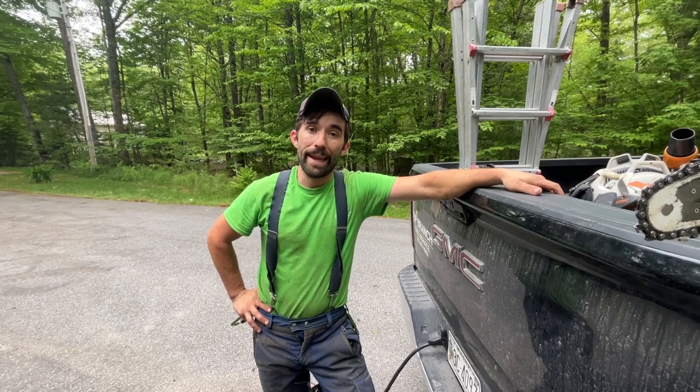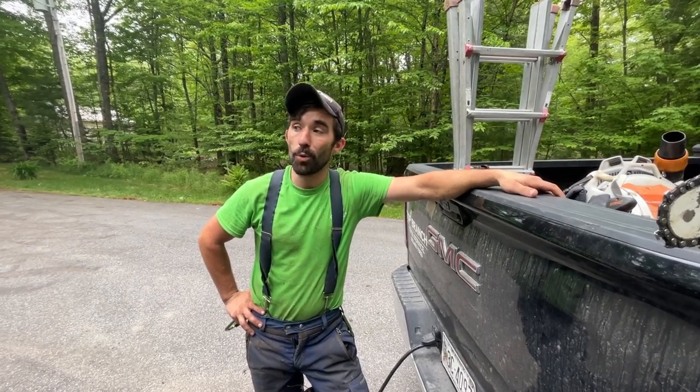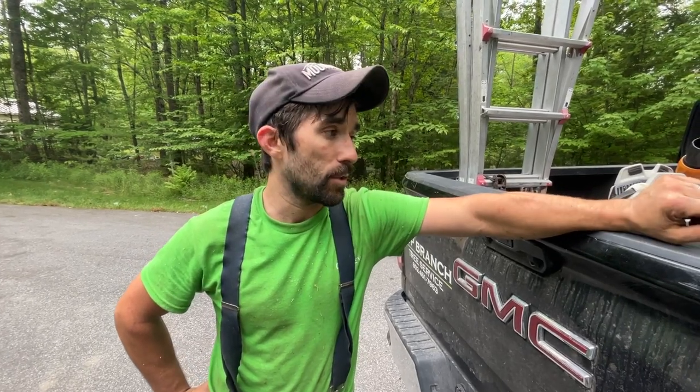Well guys, that was the job for today — making some space for a new pool and a patio. We're going to get cleaned up, come back tomorrow and grind a couple of stumps because we're running out of daylight, and then we'll be on to the next one. Always like and subscribe, throw us anything you want to see in the comments so we can make new videos and cool content. We appreciate all the support — take care.